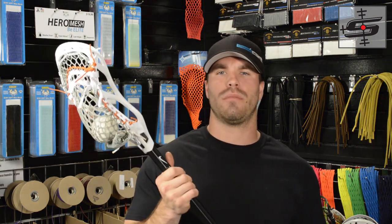Alright guys, so there's my review of the new East Coast Dyes Hero Mesh. Make sure you subscribe to our channel for all the cool content we're about to throw at you guys. And make sure you comment below for our contest — name this new pocket we're coming out with, win a piece of Hero Mesh. Thanks again for watching, it's got my sealed approval.